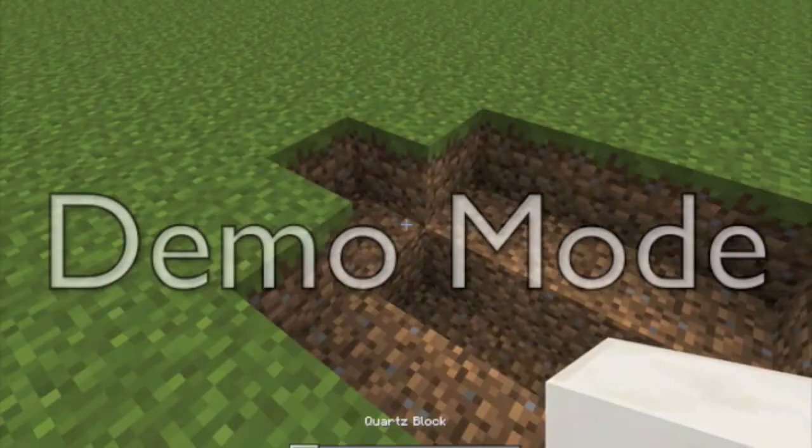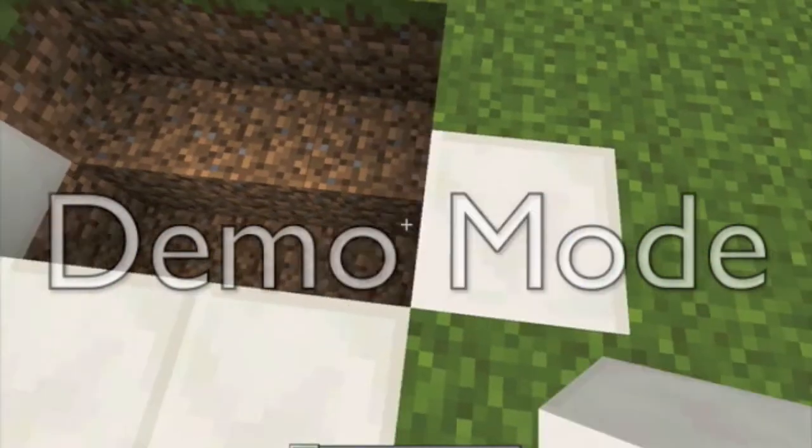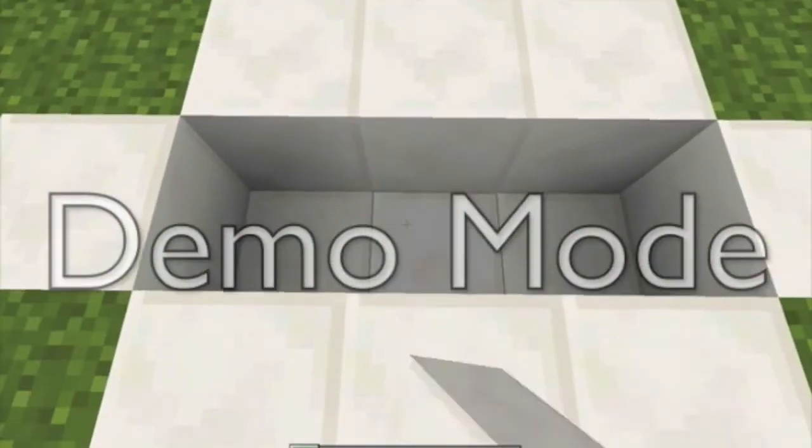Then we fill some of these gaps up with quartz blocks. And there. And one on each side there. And in the middle.